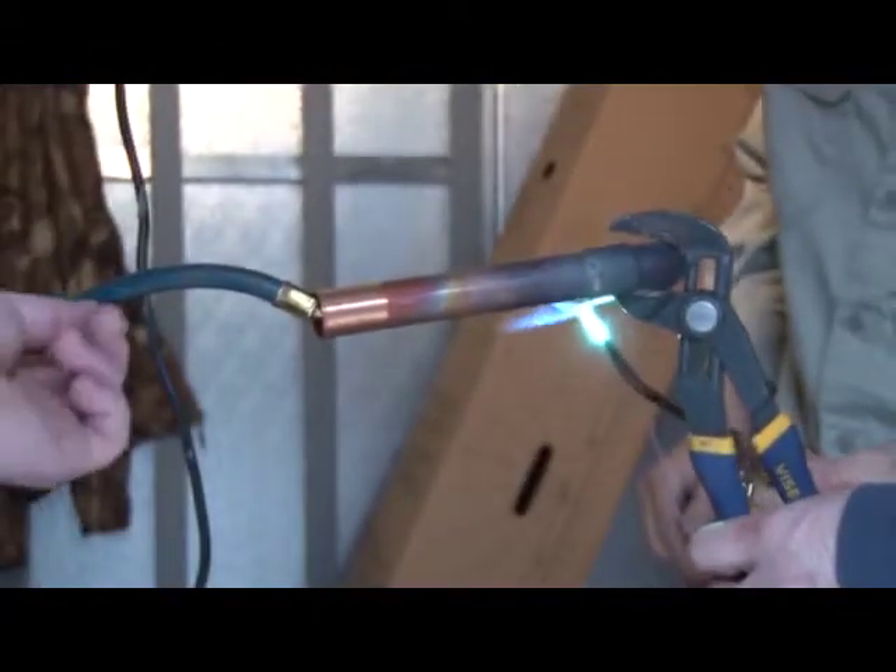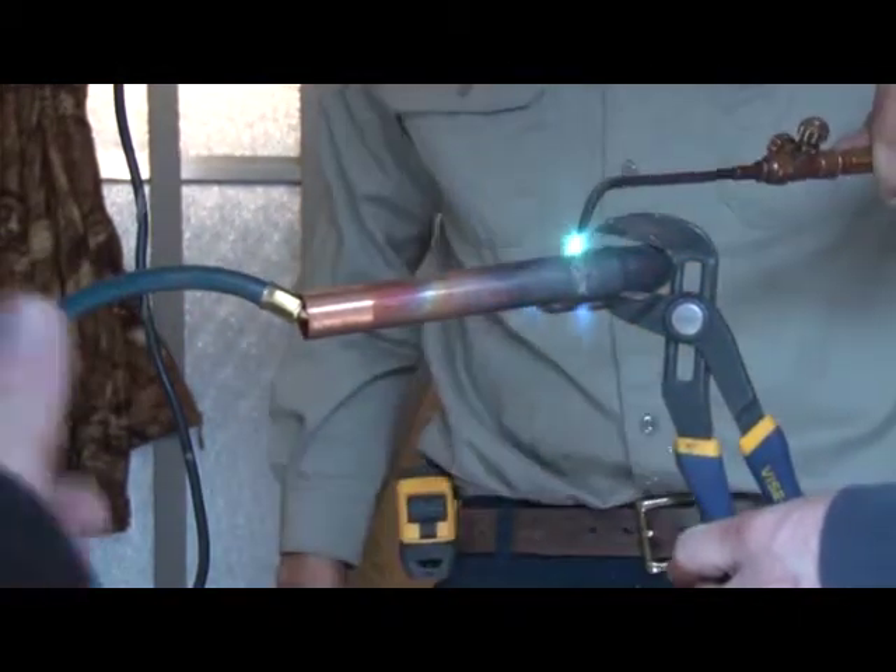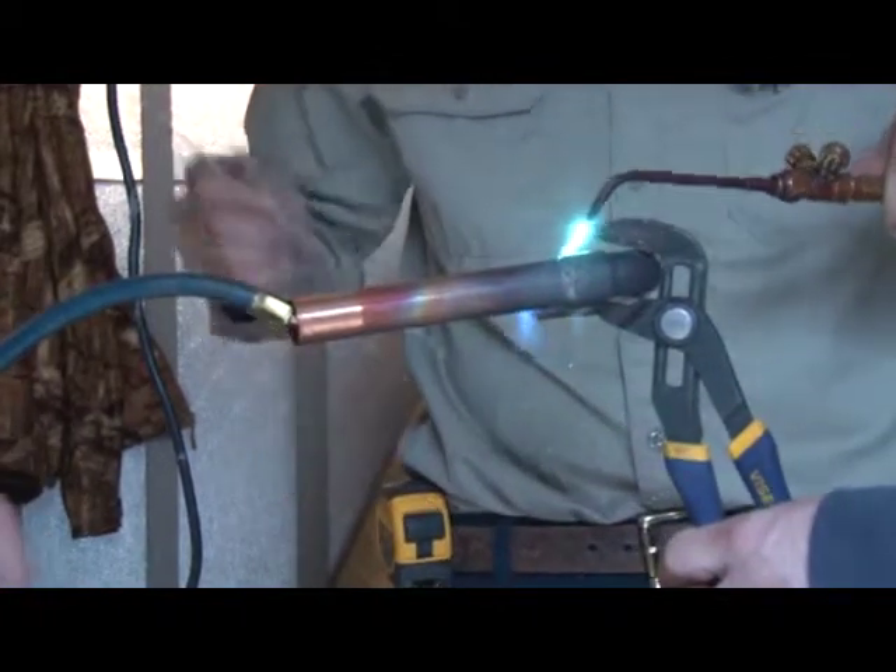Notice when brazing, you should always hook a nitrogen line up so that it cleans the inside of the copper and it doesn't contaminate the system. This should be utilized each time you have a brazed joint.